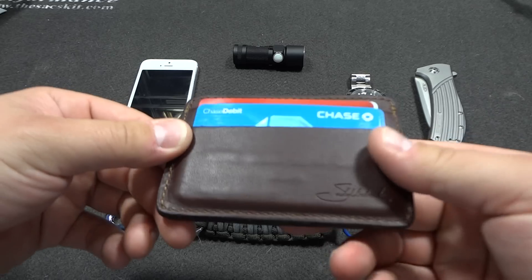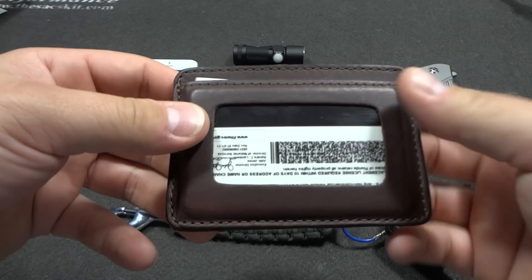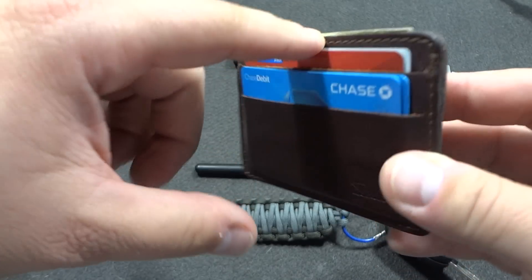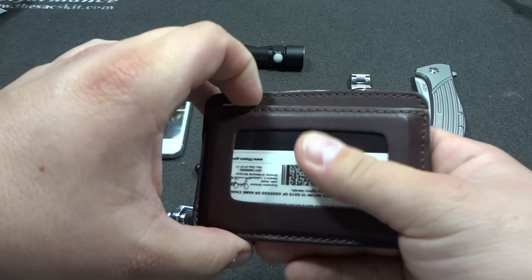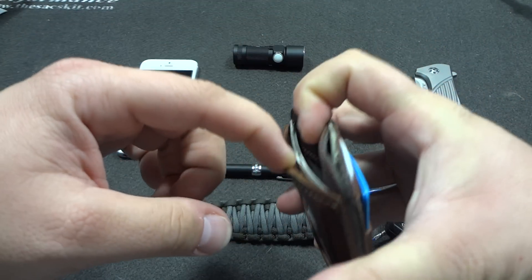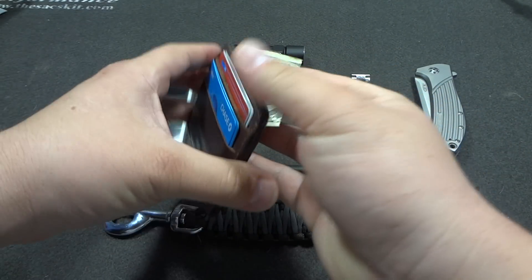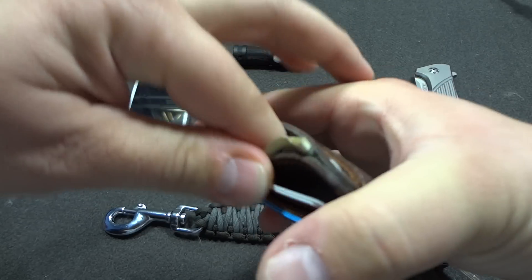Another addition: I got rid of my old wallet and went with a Saddleback Leather ID wallet. It's a great little wallet, very small — I can barely feel it. It has two pockets that fit about three cards each, and it stretches out after the first couple of days. I got two IDs in here — my concealed carry permit and my license. There's another slot for insurance information, and then the money slot. The only gripe I have is it's kind of hard to put money in and take it out — maybe it needs to get stretched out more.